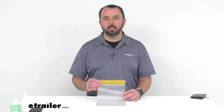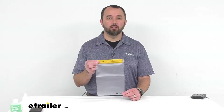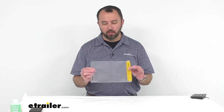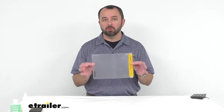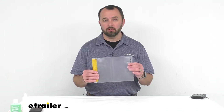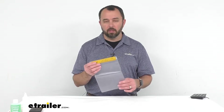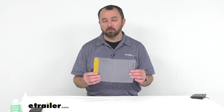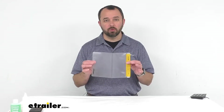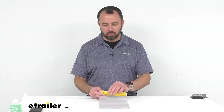Hi everybody, my name is Andy with eTrailer.com and today we're taking a look at Coghlan's 7-inch wide by 10-inch long vinyl water-resistant pouch. This vinyl water-resistant pouch is going to be great for keeping your personal items dry, whether you're hiking through some rain, there's rain at your campsite, or you're boating and there's a possibility of your items getting splashed or you're around excessive moisture. Let's take a closer look at it.